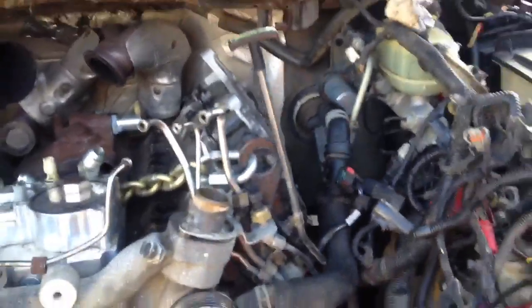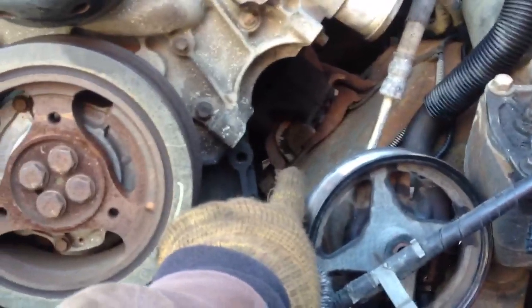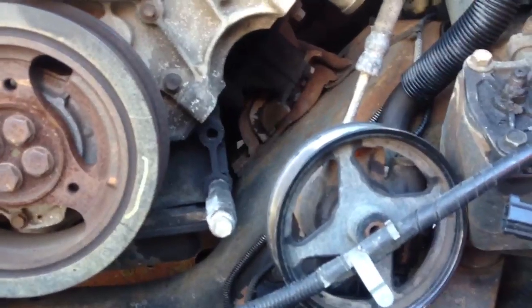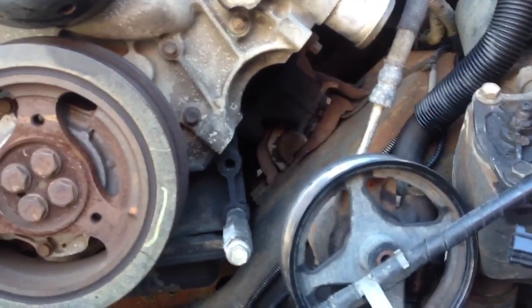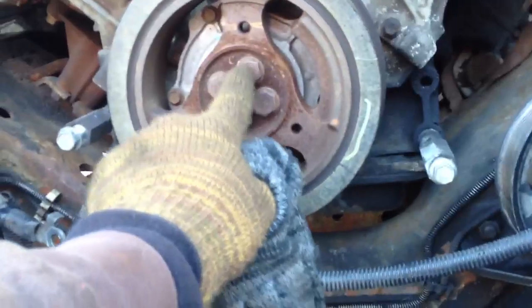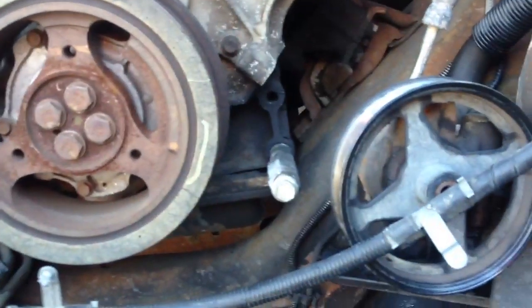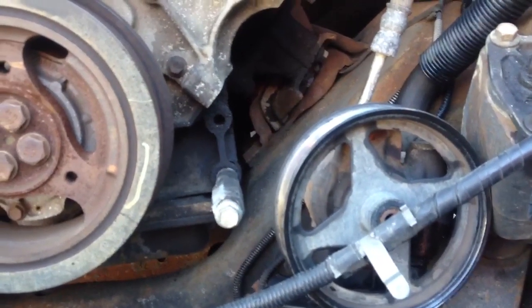When it comes to the torque converter bolts, on the driver's side just below the motor mount there's an access panel in the back — a little plastic cover. Pop those off with a pair of needle nose pliers. Then you're going to need at least two 24-inch extensions. Hook those up with a big breaker bar, put an 18mm socket on that and slowly rotate the flywheel so you can see the nuts back in there. Then go ahead and start breaking those off and taking them loose.